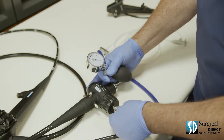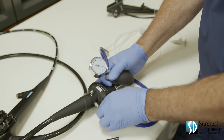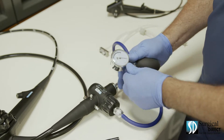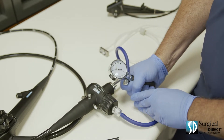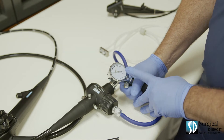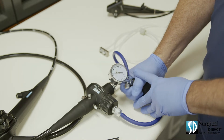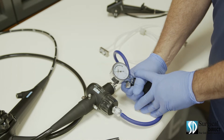Attach the leak tester to the end of the soaking cap. Make sure it's locked on and make sure the cap is tight. Using the hand pump, pump the scope up until the gauge is in the test area. Watch the gauge and make sure it doesn't drop. If it doesn't drop after a few seconds, you're ready to submerge the scope.